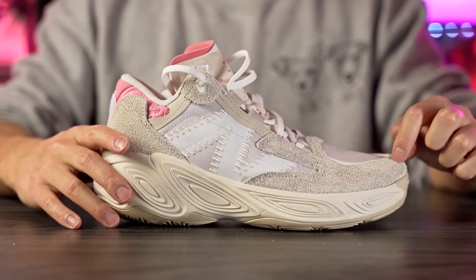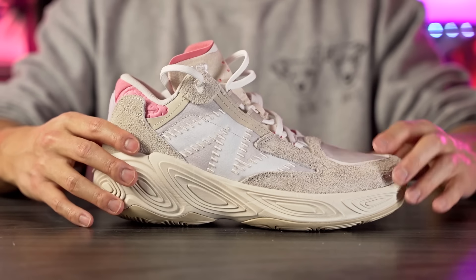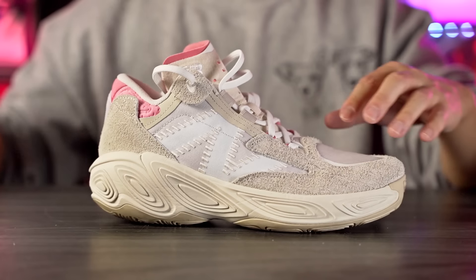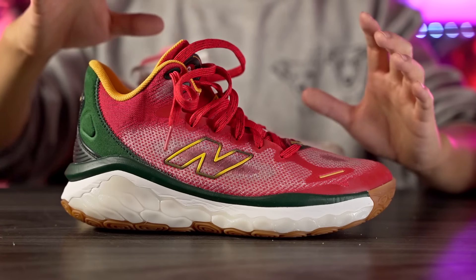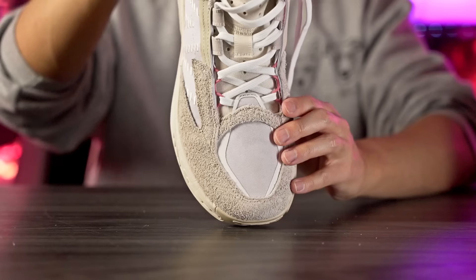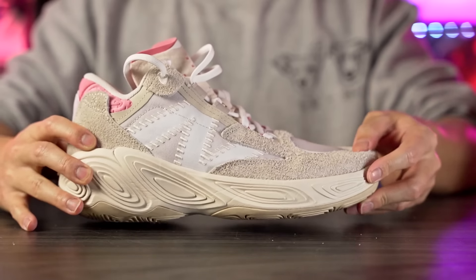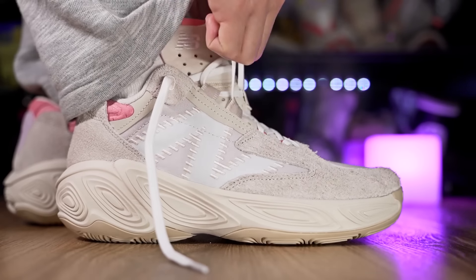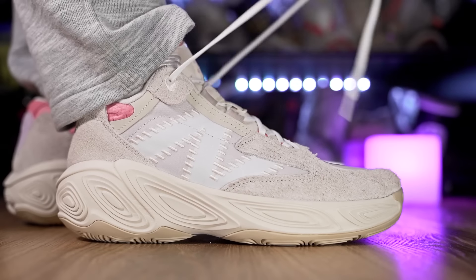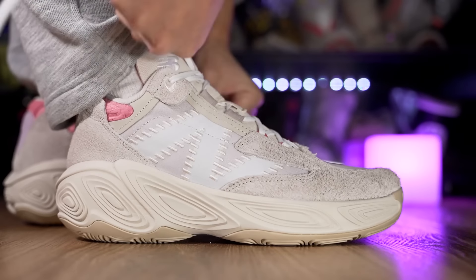Moving on to fit — I went up half a size and it fits me extremely well; there's a little bit of length but it's a pretty snug fit overall. In the toe box, this shoe is actually a little more relaxed compared to the original Fresh Foam BB, which is a bit more snug — I was wearing both shoes at the same time to compare. Width-wise it's around normal. If you want a very snug fit lengthwise, go true to size; if you want a little extra space, half a size up works fine. If you have a wide foot, probably go up a full size.